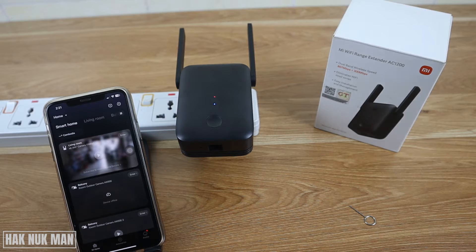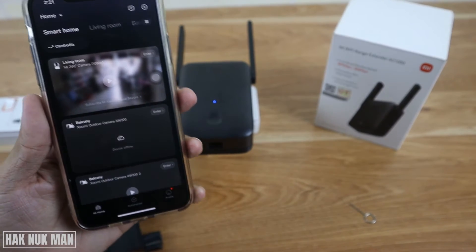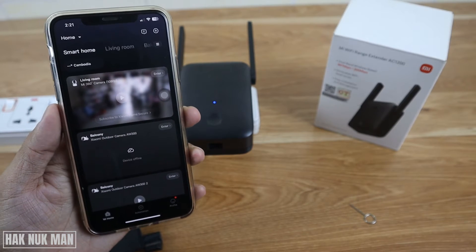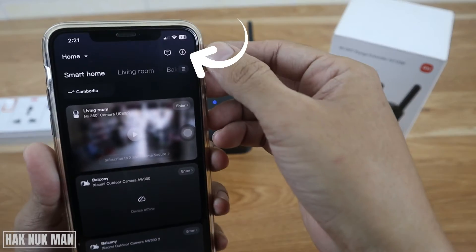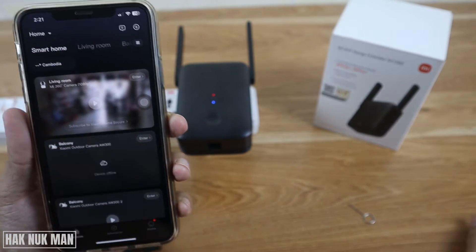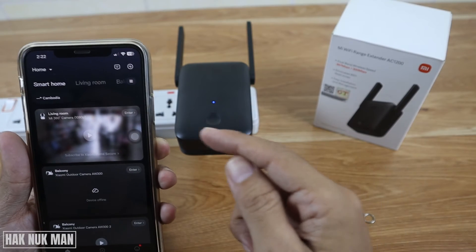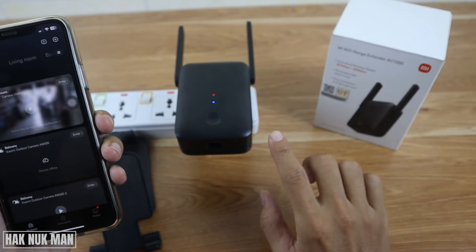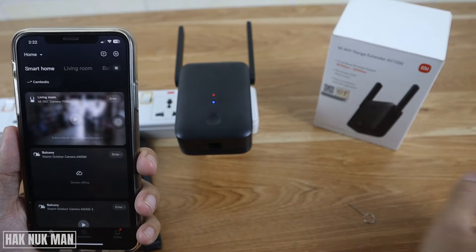After you've set up, you will see the template like this. After you see the template, just press the plus button on the top right of your smartphone. Please take note that the Wi-Fi already connected to your smartphone will be set up as the Wi-Fi that will be extended from this Wi-Fi extender.